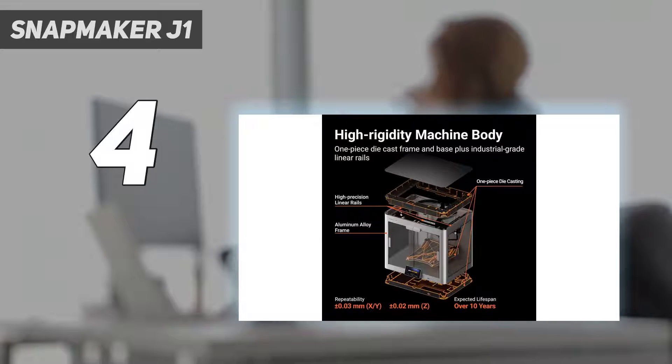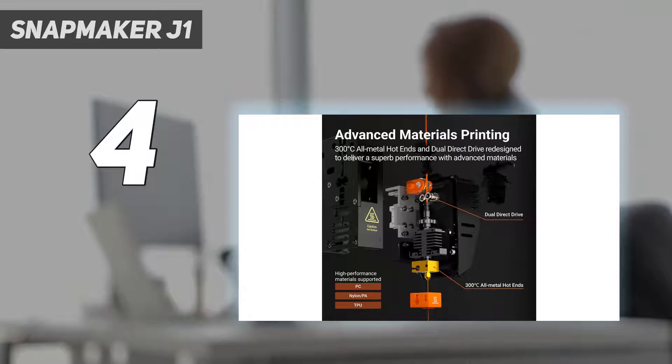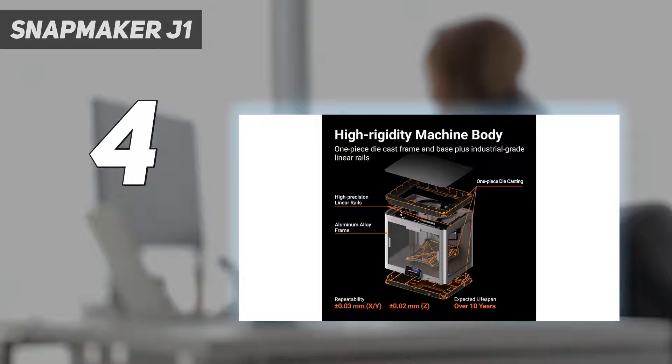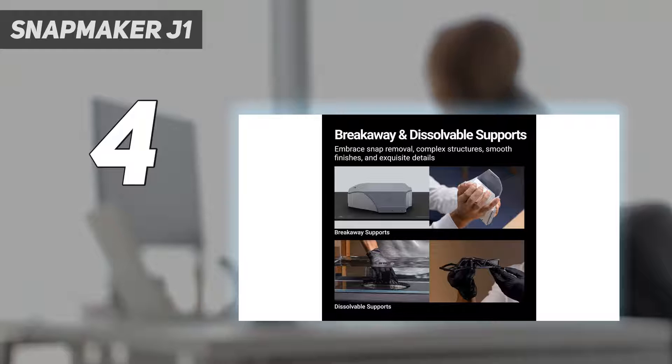It offers fast, normal, and smooth print presets to suit various needs, with the smooth setting providing finer surfaces and better dimensional accuracy, ideal for prototyping. The Snapmaker J1's design is impressive, even though a lid hinge for PLA printing could be a useful addition. This is one of the more accessible systems we have used, as we found its ease of use and ability to quickly assign support structures through the software amazing. It's an affordable, reliable, and fast IDEX printer with excellent print quality. Although there are cheaper dual-material options, the J1 excels in quality and ease of use, making it the best in its class.